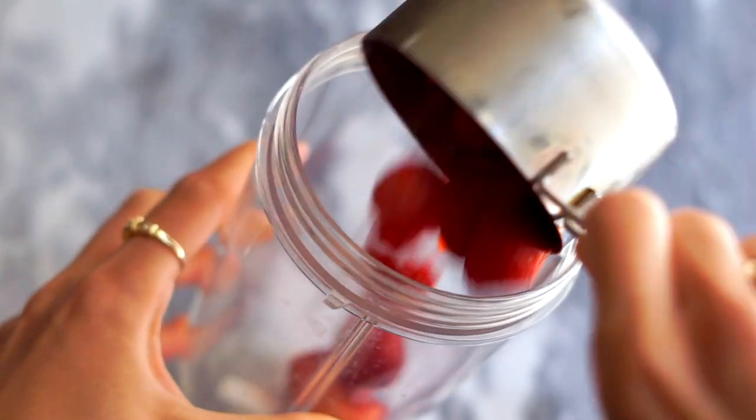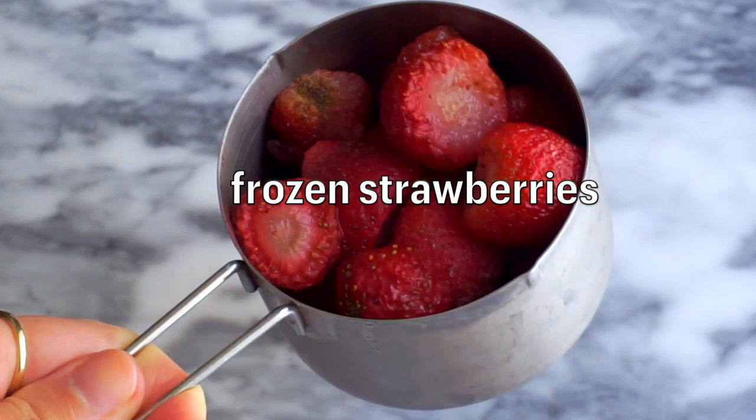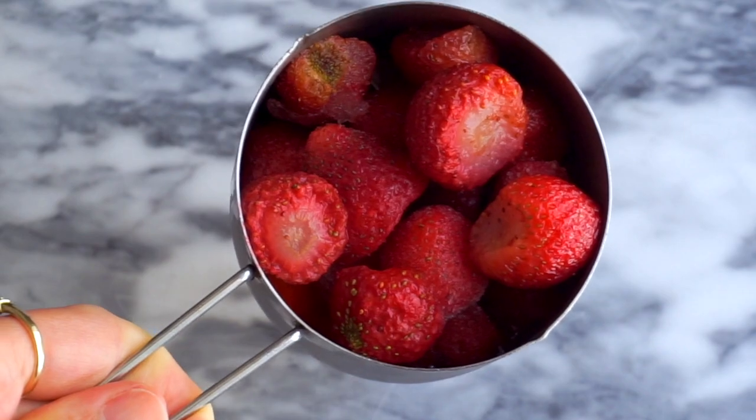The first ingredient in Hailey Bieber's skin smoothie at Erewhon is one cup of frozen strawberries and some almond milk. You want to use unsweetened almond milk — this one is very creamy.